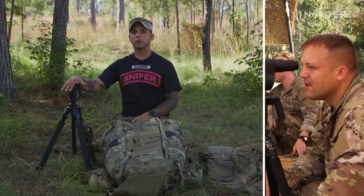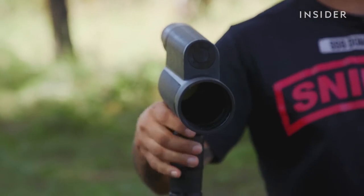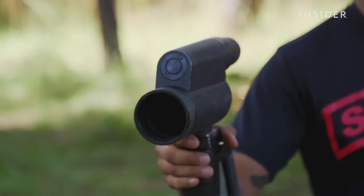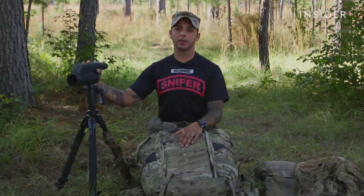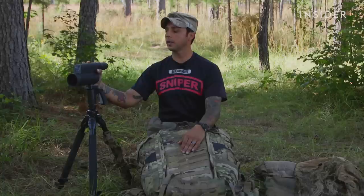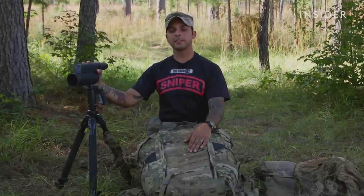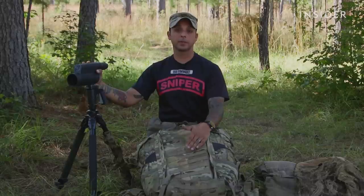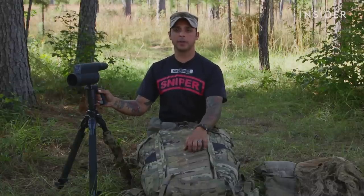Here's the spotting scope that I would use for observation. It clips right into the adapter, much like a camera would on a tripod. The magnification on this is variable from 12 to 40. This is what I use to aid my shooter getting on target and observing what we call trace and the fall-on for the target engagement. I can also, in an observation setting, use this for static observation and help magnify in to provide positive identification or just get a better picture of what's going on at further distance.